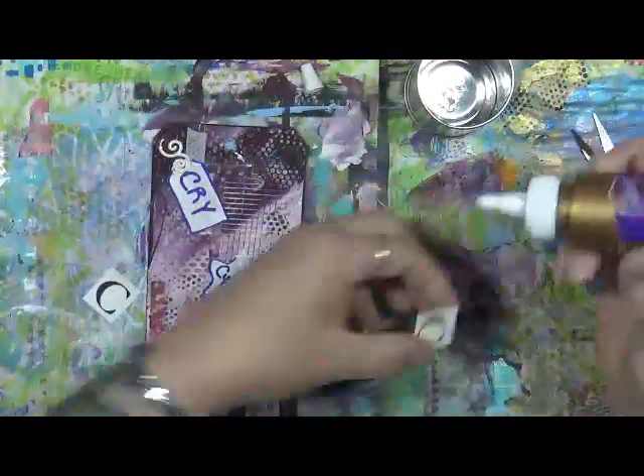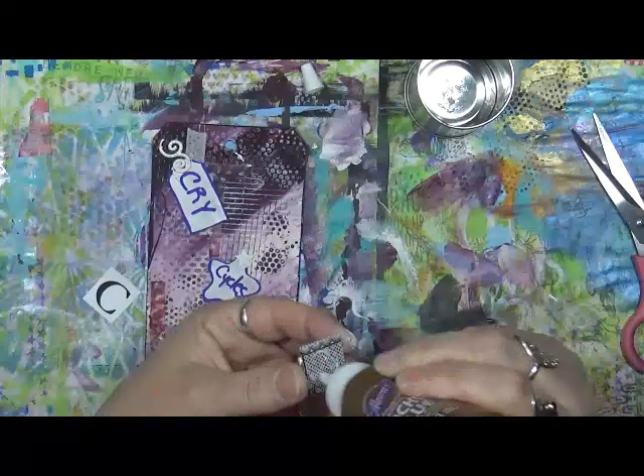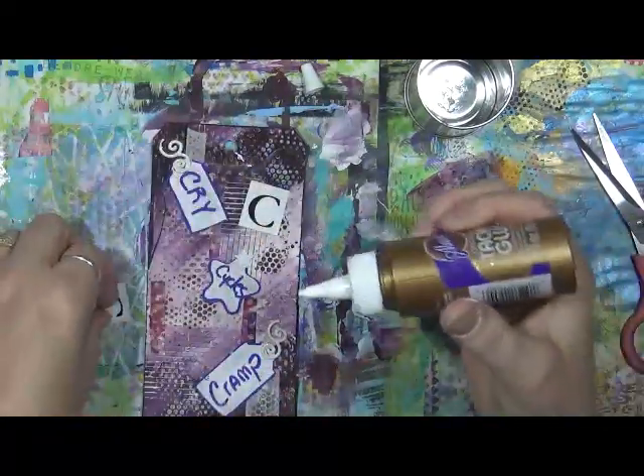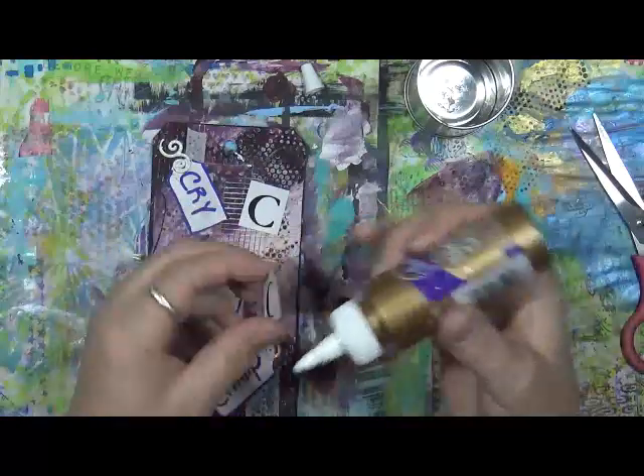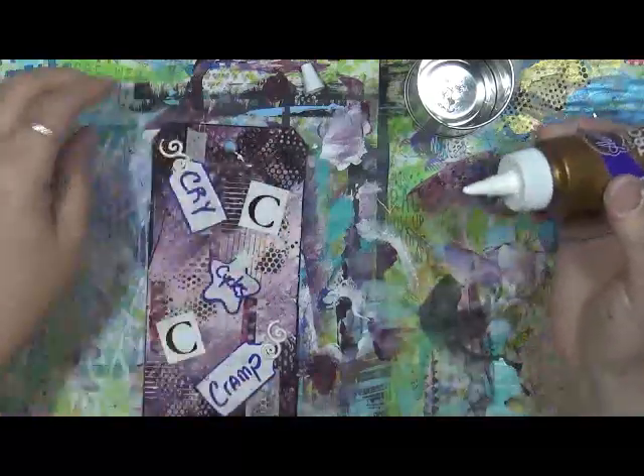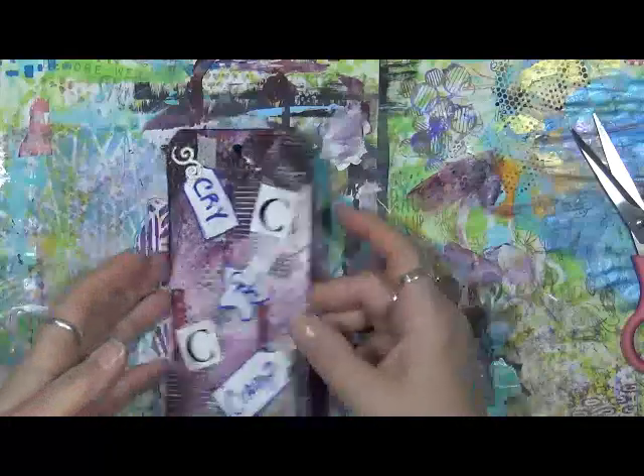I just flipped back over to the back because I do want to put these C's on there. I'm going back and forth - that's all good. Let me throw these on here. I want my C's on. I was actually looking at stuff I want to put on the front and I saw these and I was like, I really want these on the back. And I might come back in a little bit and do some doodling around them or some dots or something.